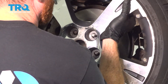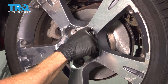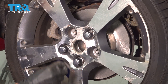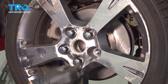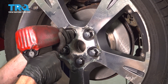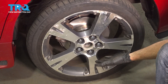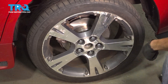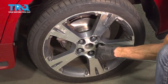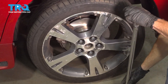Now we're at the point that we can go ahead and reinstall our rear wheels. You want to make sure you start on all five of your 21-millimeter lug nuts, bottom them out, get the wheels safely back on the ground, and then torque each of the lug nuts to 76 foot-pounds. Once your rear wheels are back on the ground, continue torquing them in a criss-cross manner.